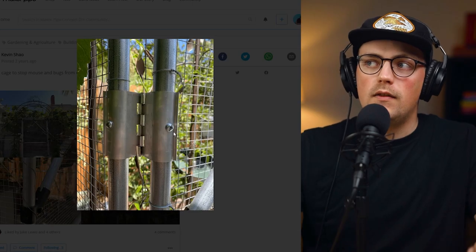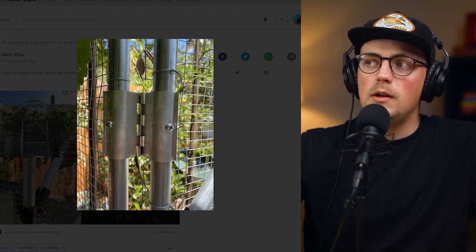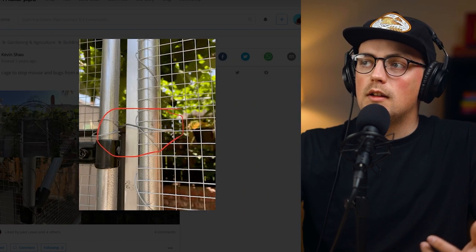They do have a gap between the hinge and three-quarter inch conduit because they're made for a larger diameter PVC, but they're aluminum so you can grab and squeeze them to fit around the three-quarter inch conduit better. And there's a pre-drilled hole, so you just add a self-tapping screw through the hinge and into the conduit.